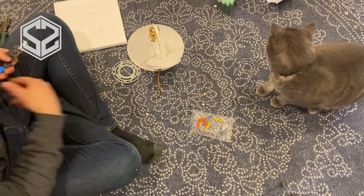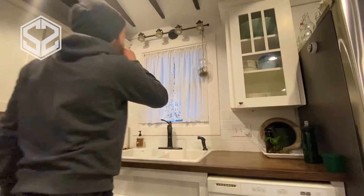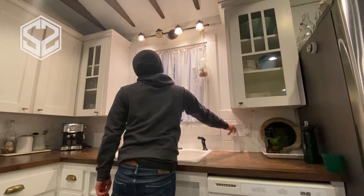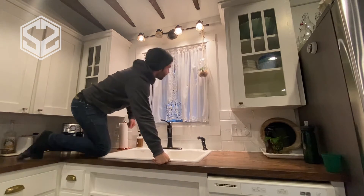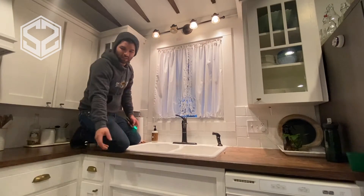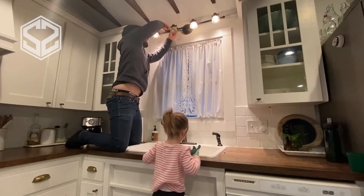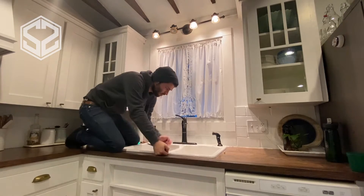Now this light fixture is ready to go up. All I need to do is take the old one down before I can mount the new one. This old light is a pain — it's got special smaller bulbs that burn out all the time, we keep replacing them, it makes a ton of heat, and I'm sure it uses a lot more power than just a single bulb will. So we're excited to get rid of it. It's kind of an eyesore for us.